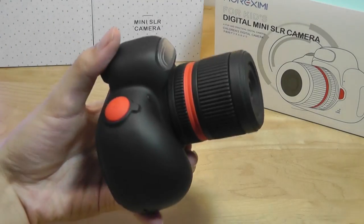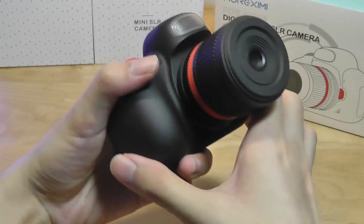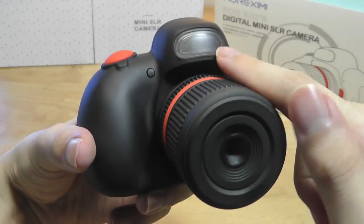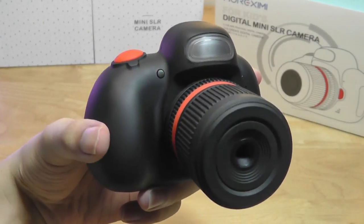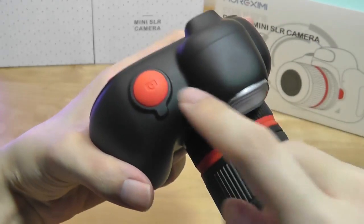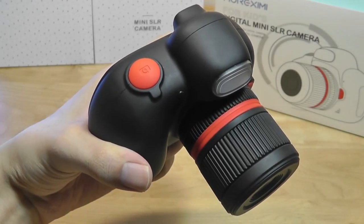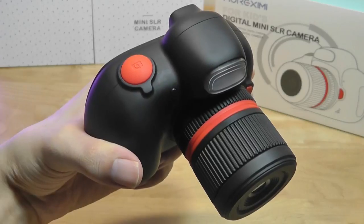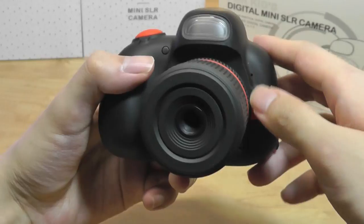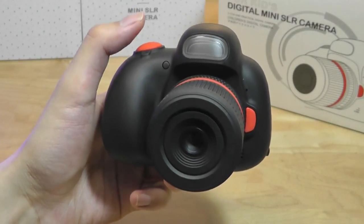Although it does have that protruding lens due to the rotating crown design, the body is made out of a soft-touch rubber material, so the coating makes it feel pretty grippy and resistant to fingerprints. We have the LED flashlight on the top — it's not a xenon flash but can still illuminate things a little bit better. There is a shutter key on the top, however it's a one-stage key, so pressing it takes an image but doesn't enable autofocus. If you want autofocus, you have to tap the second button on the side. It's a little strange that there are basically two shutter keys — they could have just used one two-stage button.